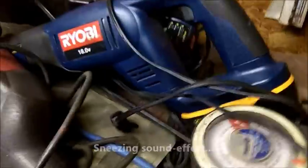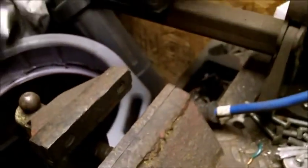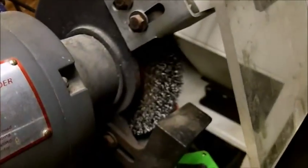Here's my throttle cable tube — I'll clean that up. I'm going to get some black paint and clean up this metal tube. All I did was wire brush it on my little grinder — one end's a brush, one end's a grinder.